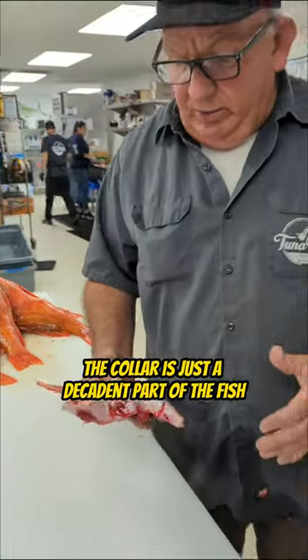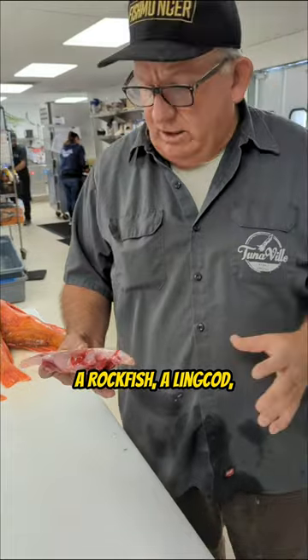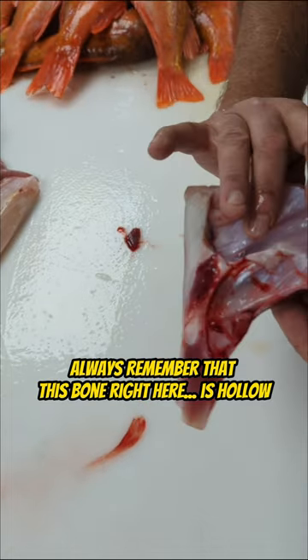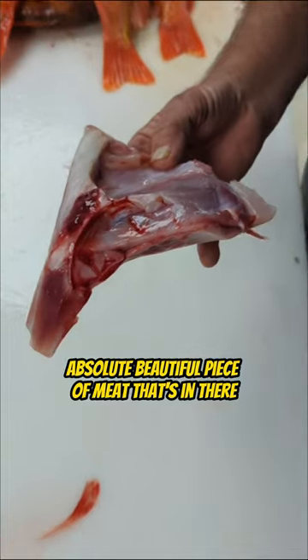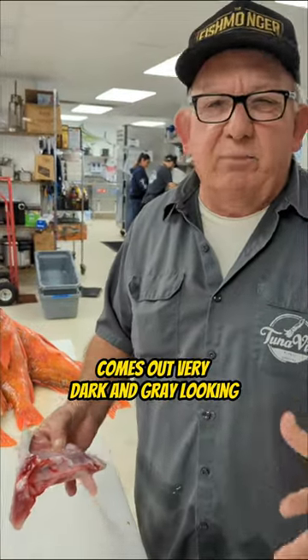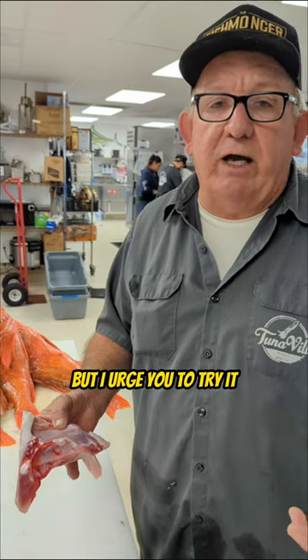Like all fish, the collar is just the decadent part of the fish — whether it's a tuna, a rockfish, a lingcod, or a luvar in this case. Always remember that this bone right here is hollow, and there is an absolutely beautiful piece of meat in there. We talked about the mong chong collar as well. That piece that's up in that bone comes out very dark and gray-looking, but I urge you to try it.